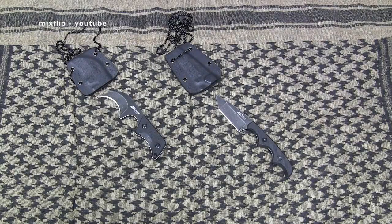Hey guys, welcome back to the channel. As you can see, I have a knife review coming to you. I know I don't do a whole lot of knife reviews, but I thought that these two knives were important enough to merit their own video on my channel. Now why am I showing you guys these knives?